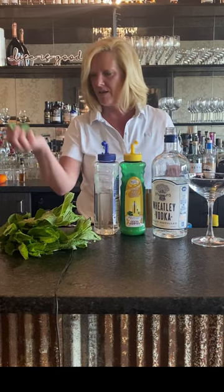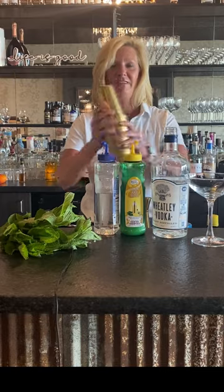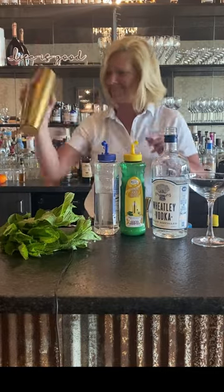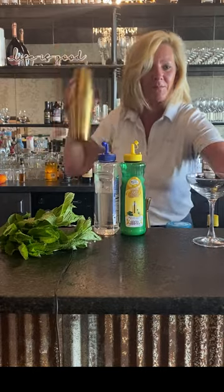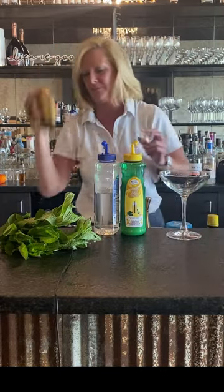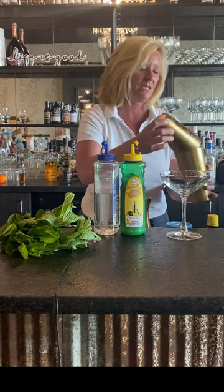Then I'm going to take a fistful of mint, throw it in there, and shake the crap out of it. Because you want to break up the mint a little bit.